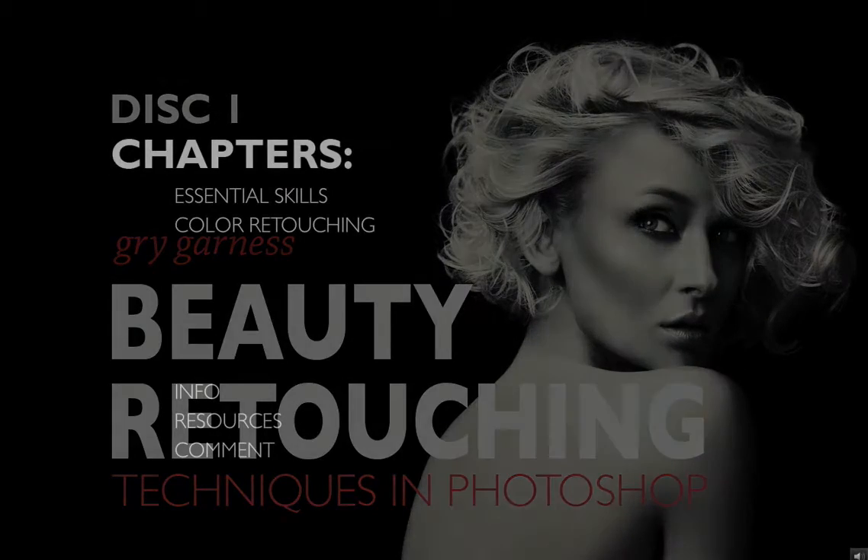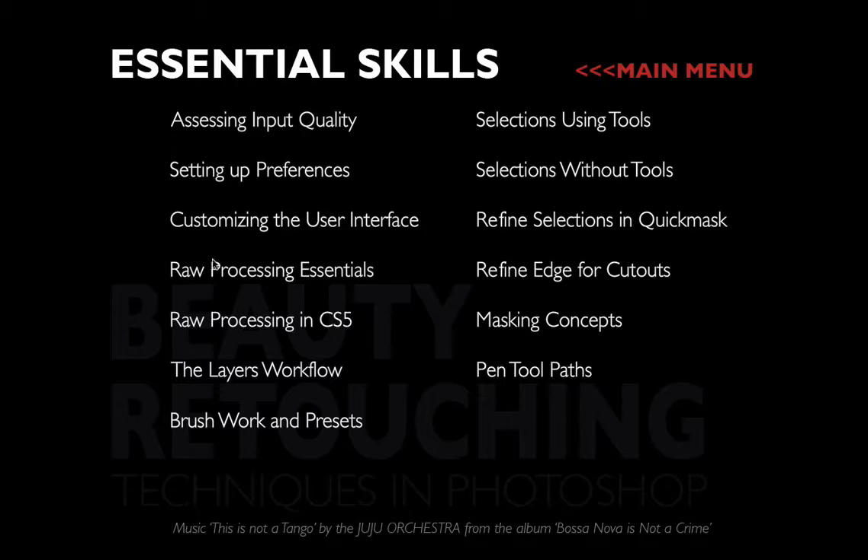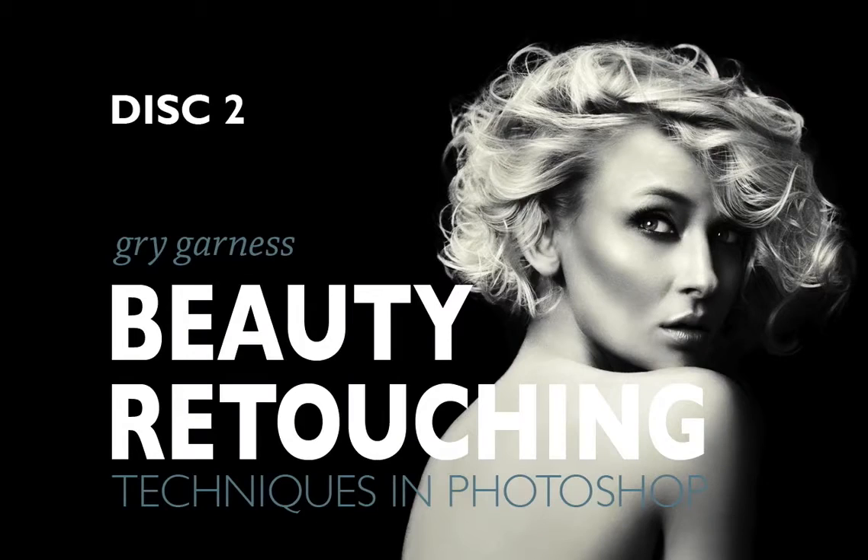These tutorials are for those of you who already have some retouching miles and images that you already work on. You'll find solutions here to many many tricky tasks and you'll learn technique, not just tricks.